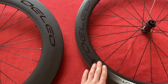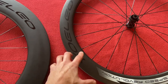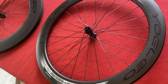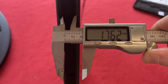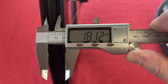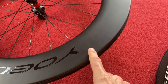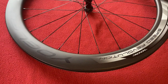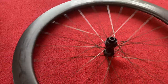I'm undecided on whether I want to go 25mm on the front and 28mm on the back, or 25mm on both, or 28mm on both. I've got my digital calipers so we can check the internal and external widths. The internal width on the front is 17.6mm, the internal width on the 88mm rear is 18.12mm, and the outer width is 27.38mm at the midpoint, with the widest point at 27.91mm.